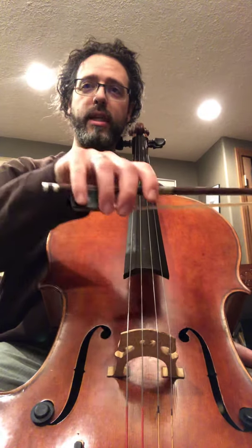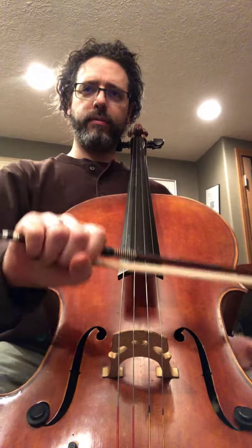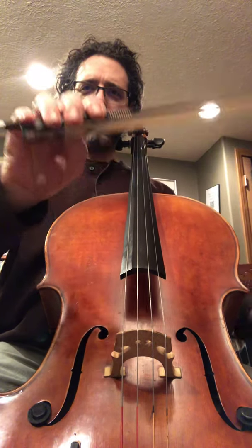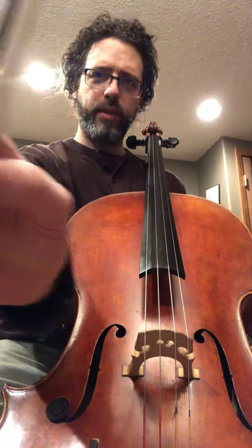Bow hold. Let's say you've got a cave person bow hold. We want to upgrade that to a better bow hold. Bent thumb — so important.